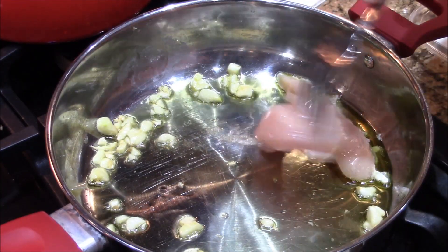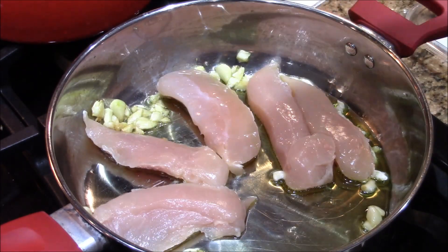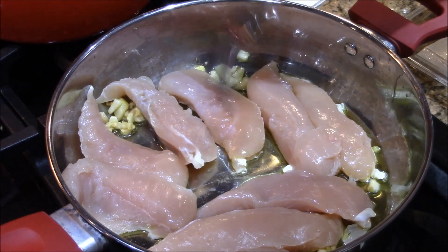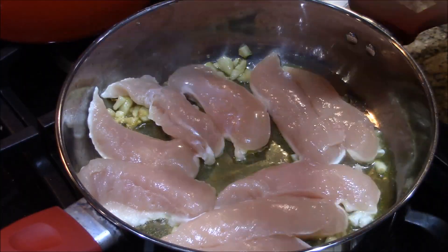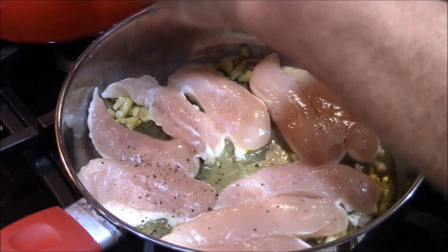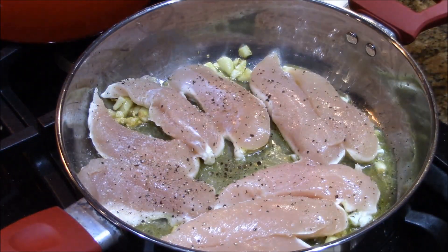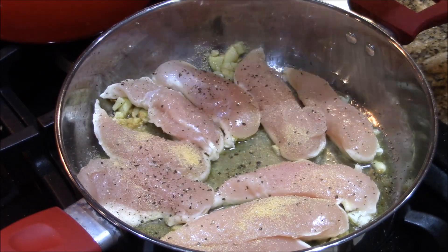I'm gonna give this a nice sear. We're gonna brown these up. Some pepper, a little salt — just two. A little garlic powder.